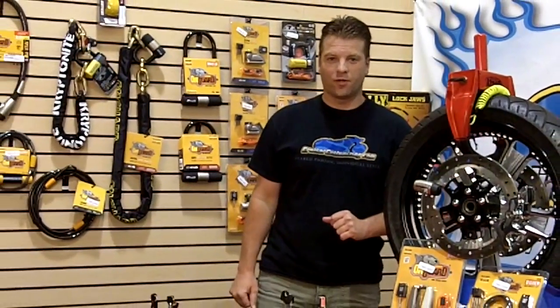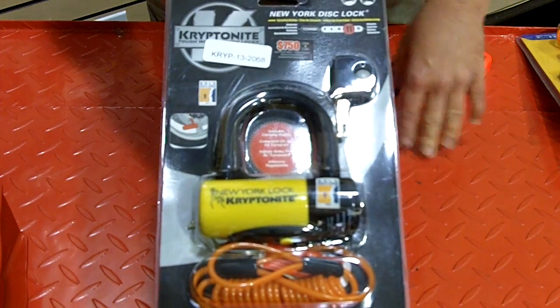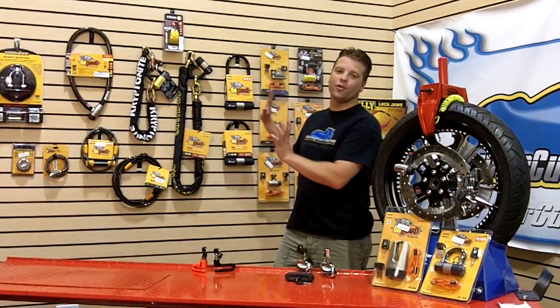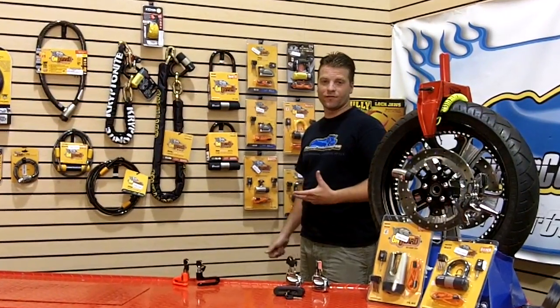Welcome to this week's Cruiser Customizing Tip of the Week where we're talking about locks from Kryptonite, On Guard, Kuriakon, and Bully. There are a huge array when it comes to the different types and kinds of locks that you can put on your motorcycle to keep it safe in any situation.